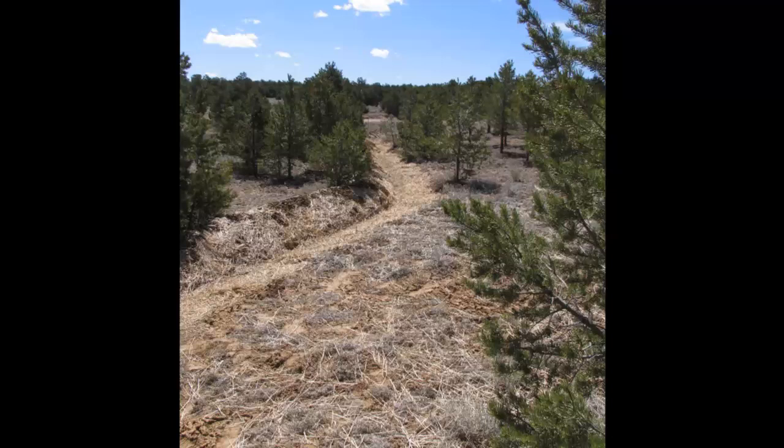In our dry climate here in New Mexico, you really have to stop and think about water harvesting — what can you do to stretch the water that falls onto the ground and get it into your crops. You also need to think about windbreaks, which help prevent a lot of evaporation, especially in our windy climate here in New Mexico.